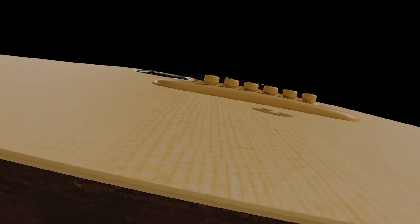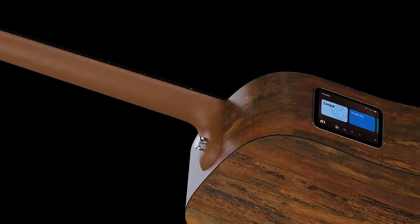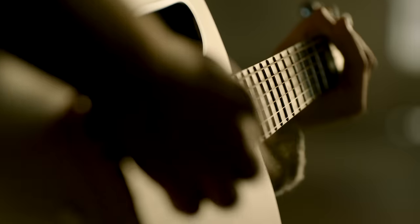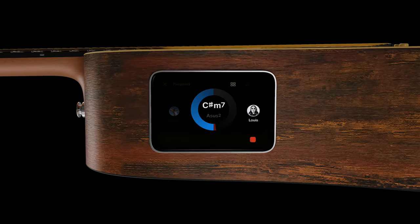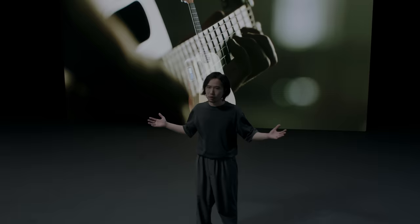Lovami 4 Spruce is new to the family. It's crafted with a hand-picked spruce top and a durable high-pressure lemonade back and side. The asymmetrical acoustic structure delivers a broad range of frequencies and an ultra-high volume. Lovami 4 Spruce is designed for players who would love to have the HI Lava experience, but are also in love with the sound of tradition.